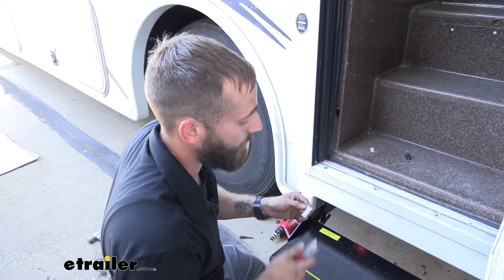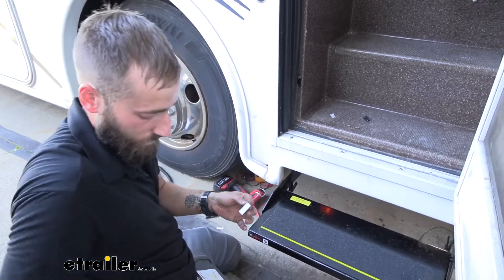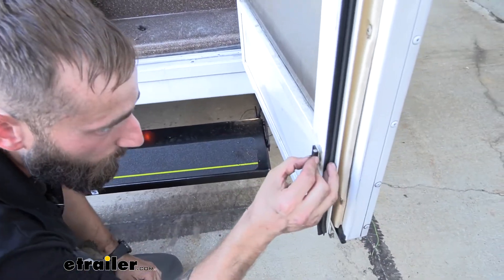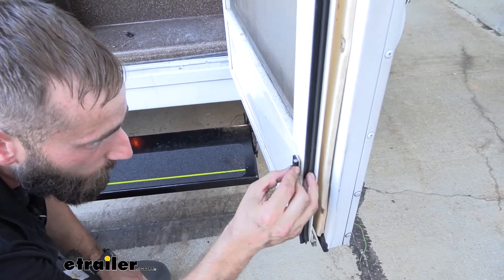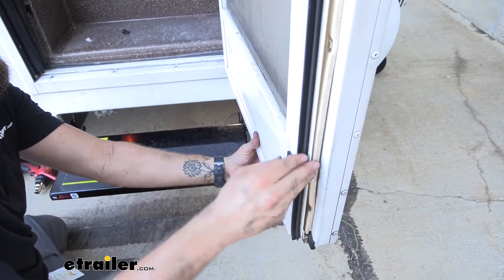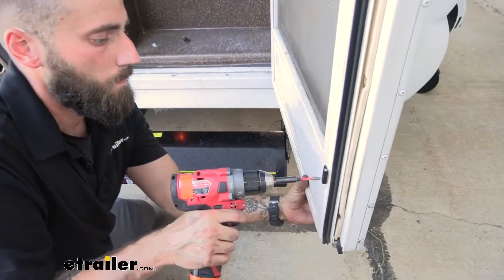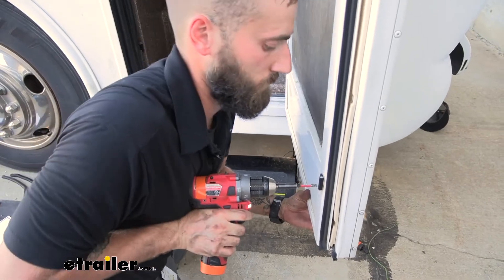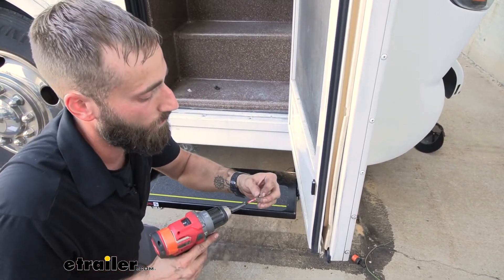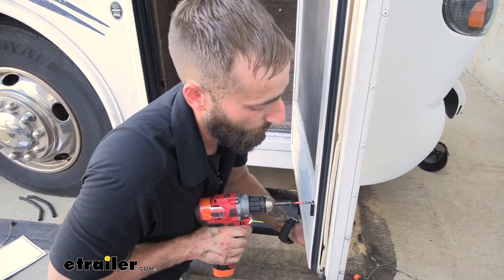Since we're all good to go, I'm going to go ahead and take the backing off of my adhesive and stick it back where it was, trying to line it up with the screw holes we already had. We'll reuse those screws from our previous one to ensure it stays in place. Now while you're doing this, be careful — this is just plastic, so you don't want to drill too hard or you'll break it right off.